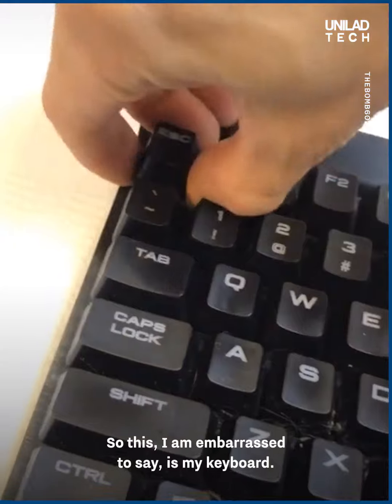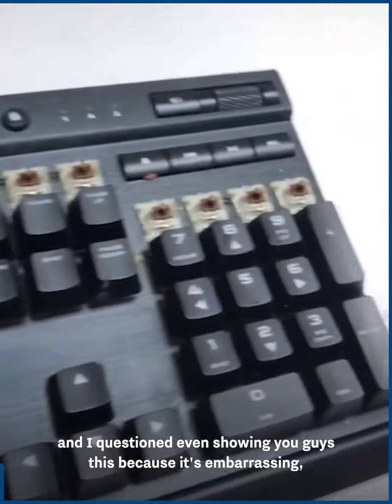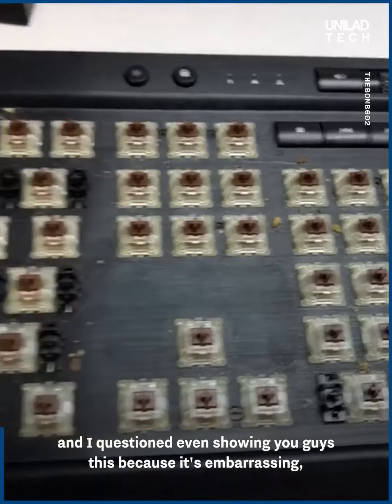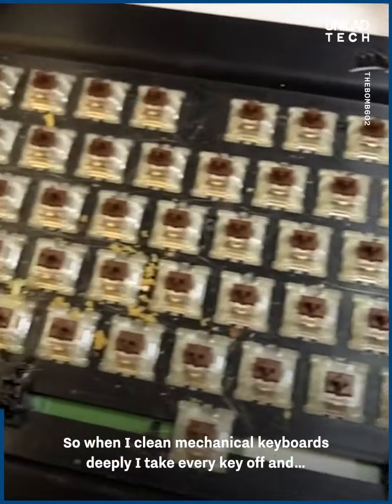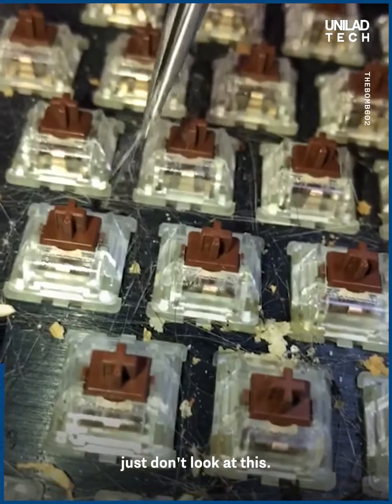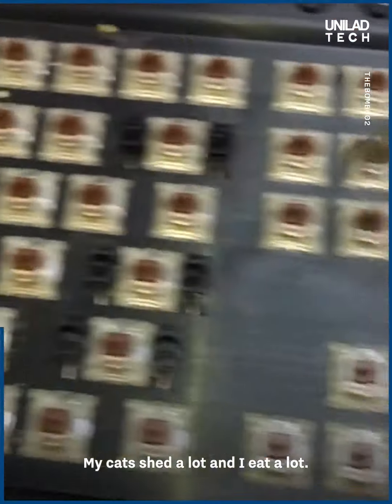I am embarrassed to say this is my keyboard. It's in desperate need of cleaning — I questioned even showing you guys this because it's embarrassing. When I clean mechanical keyboards deeply I take every key off. My cats shed a lot and I eat a lot.